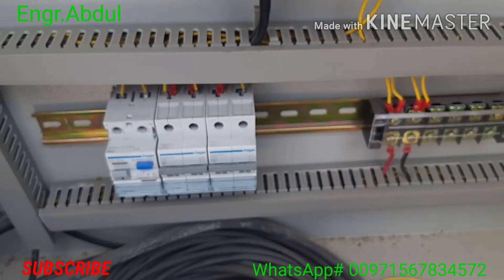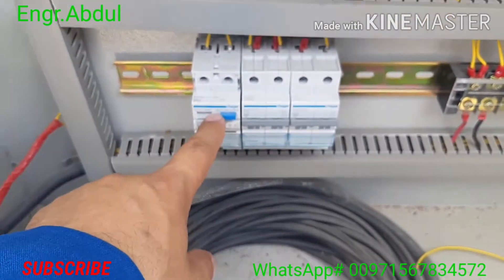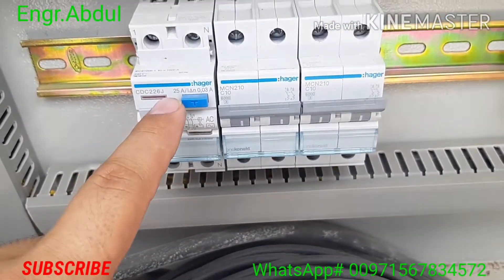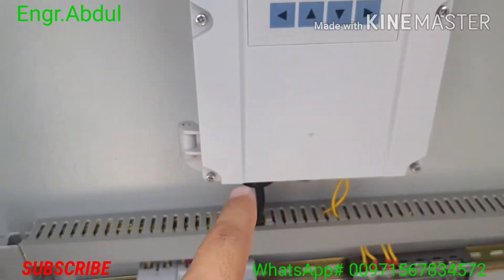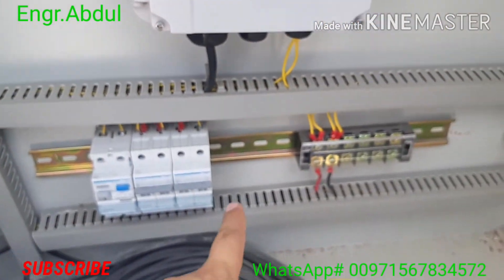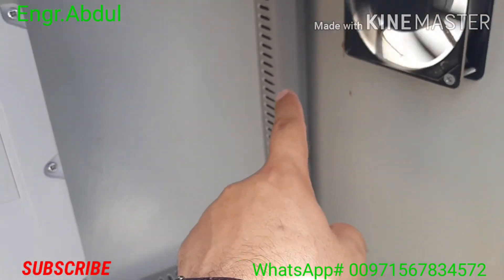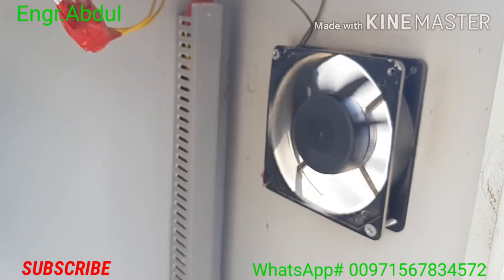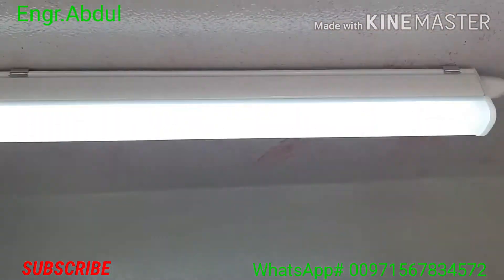All these connections we did here are showing the reading — the flow rate in meter cube per hour — and also showing the total flow in meter cube. We installed three breakers here: one is the main breaker, the second is for the flow meter, and the third is for the exhaust fan and the light, so we can use it at night.